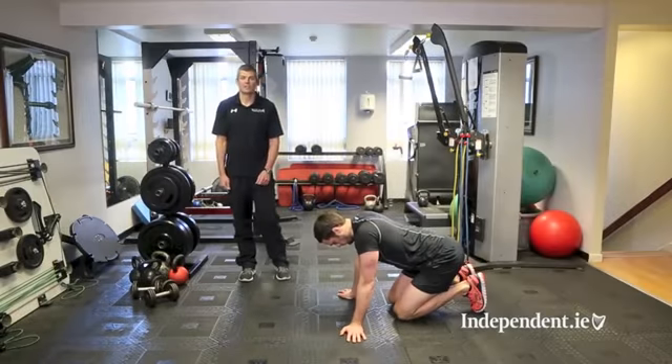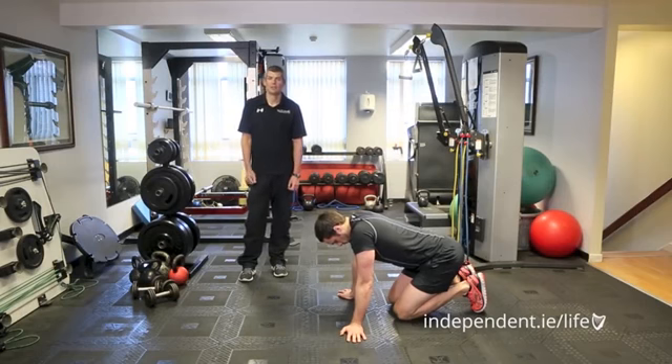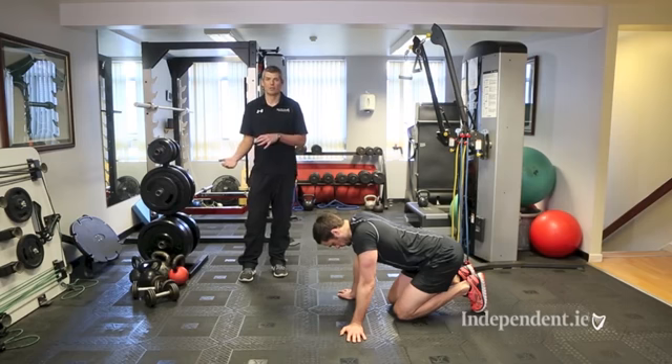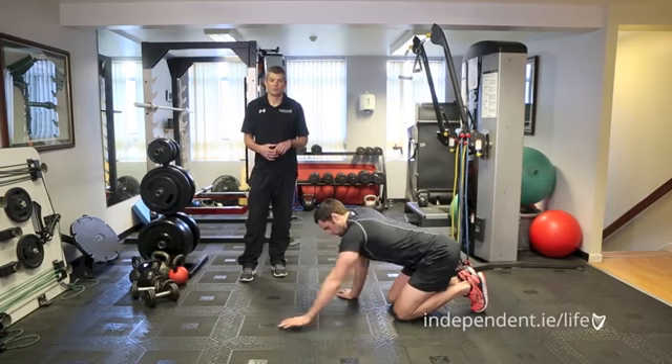The next exercise is the push-up with a touch to the opposite shoulder. The purpose is that when you lift your hand off the floor, you provide a lot of rotational force across the lumbar spine that you must resist and control. This translates into improving run economy and protecting against lower limb injuries, particularly when running.